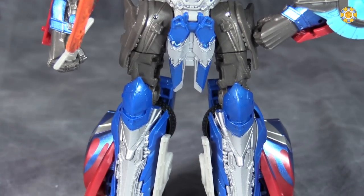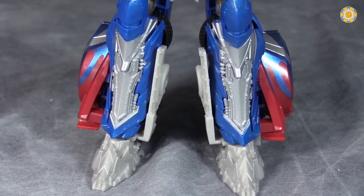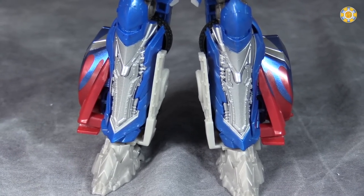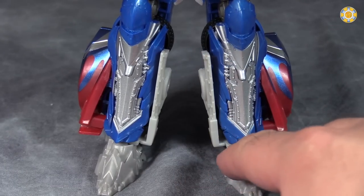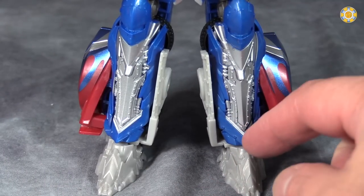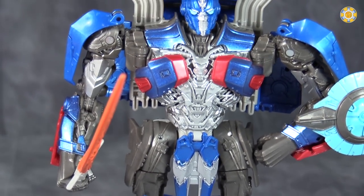Overall the figure does look good, but there are just blobs of color. What I mean by that is there are large, single-painted sections — look at the legs here. You've got blue for big chunks, and then silver for another big chunk, and that kind of carries out throughout the figure.